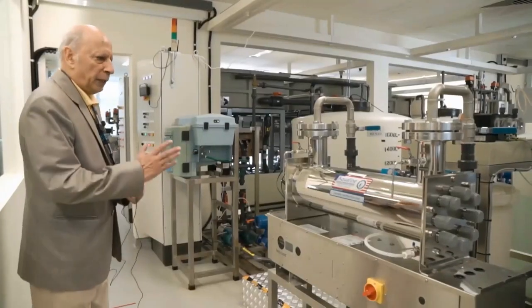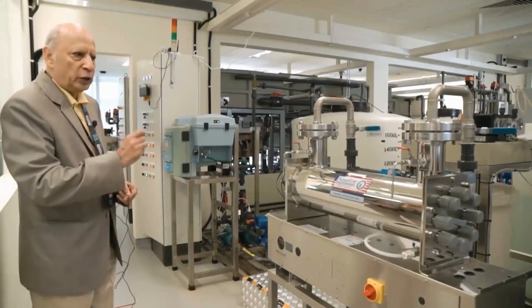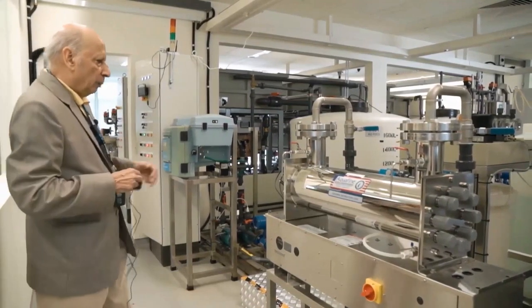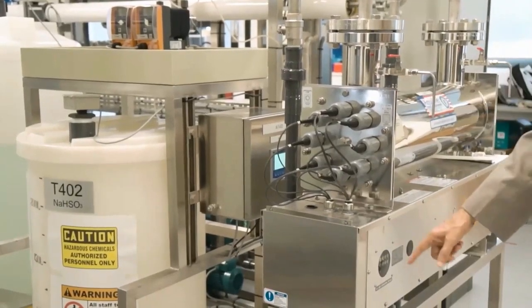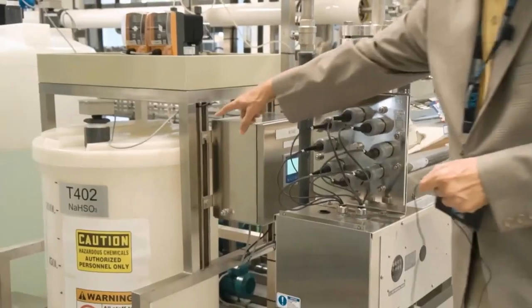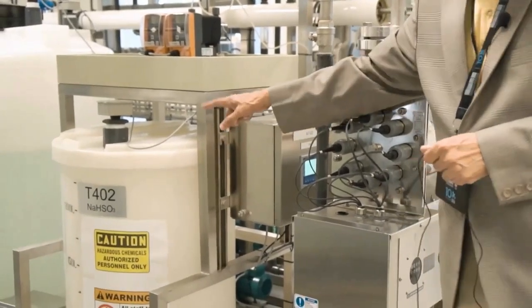We are now in stage 4. The primary purpose of the stage 4 controller, PLC4, is to make sure that the water going to the reverse osmosis stage does not have free chlorine. It does so by moving the water through this UV dechlorination unit, which has 6 UV lamps that remove free chlorine as water flows through. We also have a NaHSO3 tank here as a backup in case the UV unit is not working.